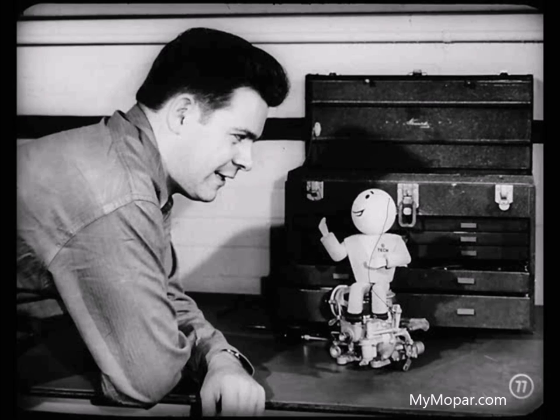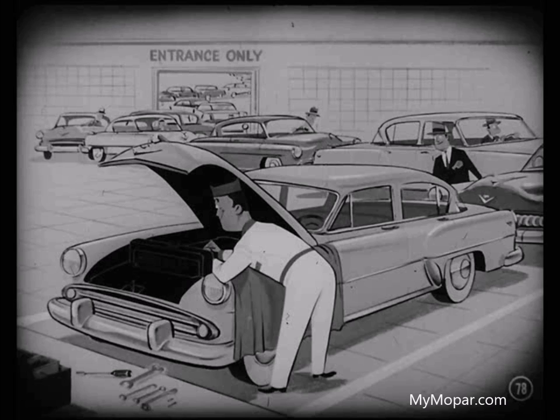I hope you've learned how the carburetor choke mechanism and the manifold heat control valve operate now. I sure have, and thanks a lot. Think nothing of it, kid. Just remember to do a good job of servicing these units and you'll have a lot of satisfied customers asking for you every time they bring their cars in. That kind of owner loyalty is bound to pay off for everyone.